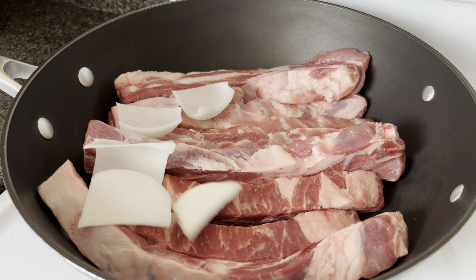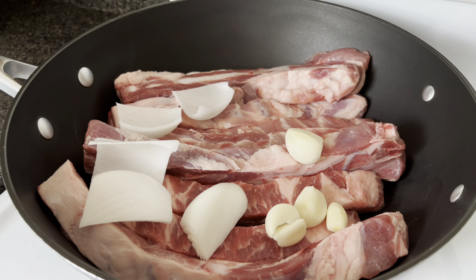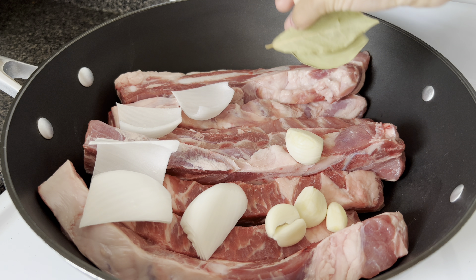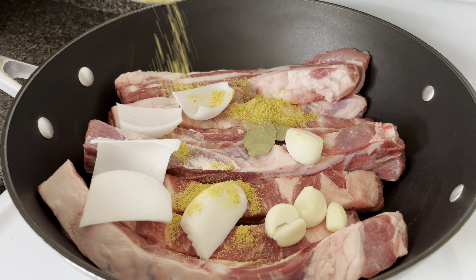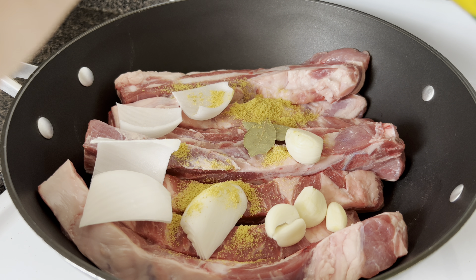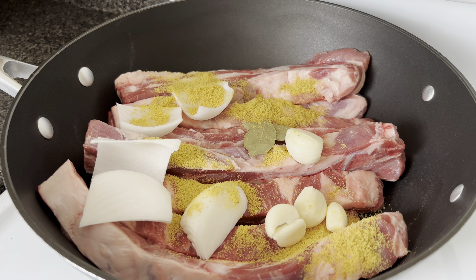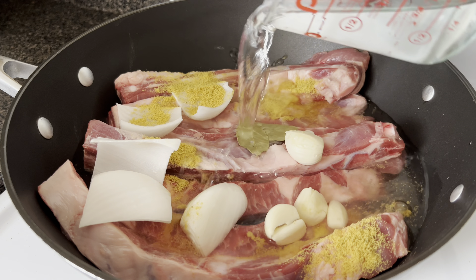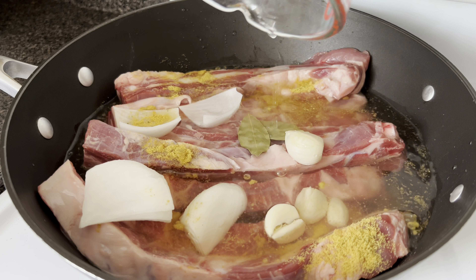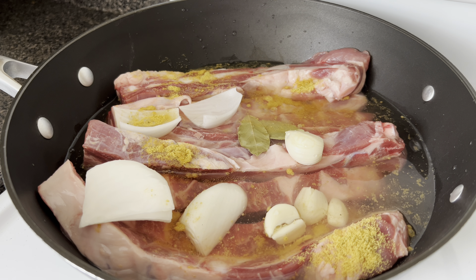Now I'm going to add the one fourth of an onion, my four garlic cloves, and the two bay leaves. I'm also adding two teaspoons of chicken bouillon. And now I'm adding two cups of water to the skillet.